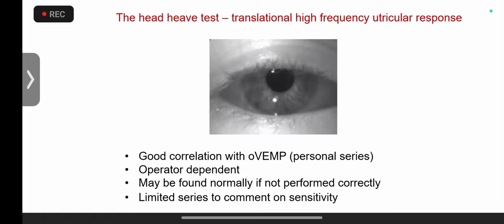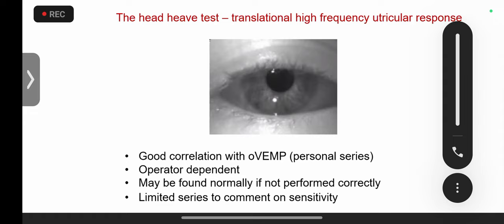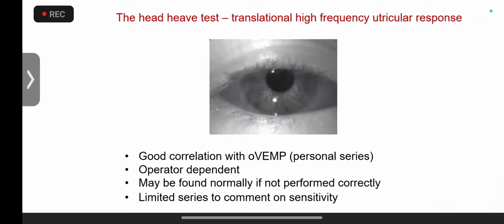Otolith weakness symptoms are different from semicircular canal weakness symptoms. Semicircular canal weakness classically produces vertical or spinning sensation with difficulty in the dark, because vision can't compensate. Otolith dysfunction classically presents as non-vertiginous dizziness — rocking, swaying, tilting, the ground rushing towards you. Positional dizziness that is not BPPV is otolith dysfunction. BPPV is extremely rare in kids.